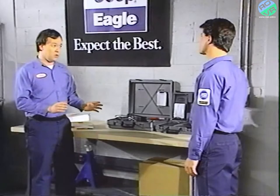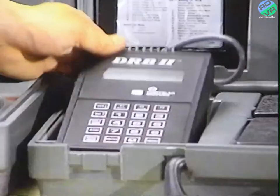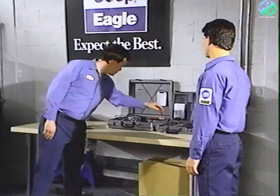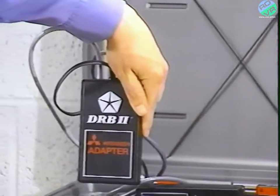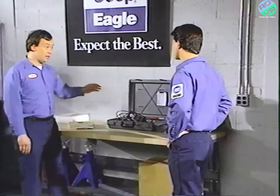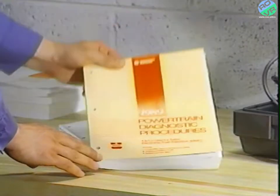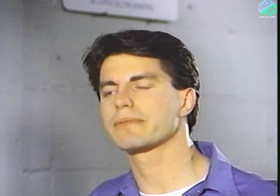There are still four basic components you need to operate this system: the DRB2, the MMC adapter, the MMC cartridge, and the MMC diagnostic procedures manual. So there's a different adapter, cartridge, and manual for MMC vehicles.